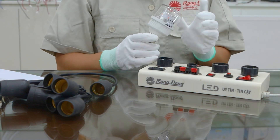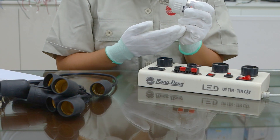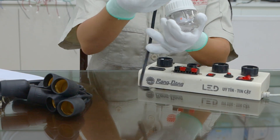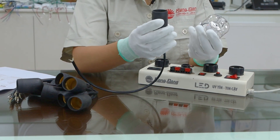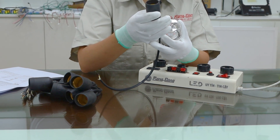Randong also provides the IP65 waterproof socket to use with the LED puff for dragon fruit in outdoor conditions. This socket is waterproof and dust-proof IP65.